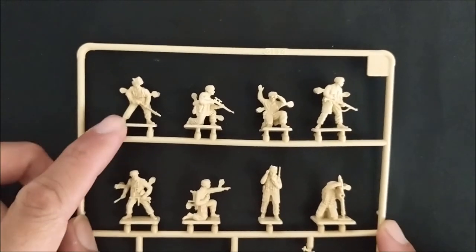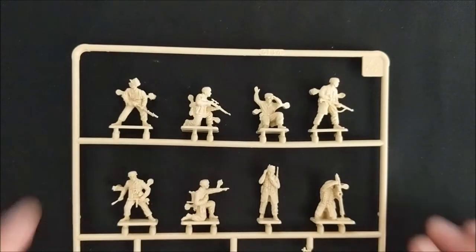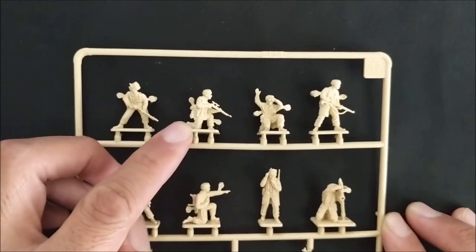This guy looks like an officer, however he is carrying a light machine gun and you cannot arm your officer with a light machine gun. We could use him as a light machine gunner, but I don't believe we'll be able to use this figure for anything else other than that. Next up we do have a sniper.